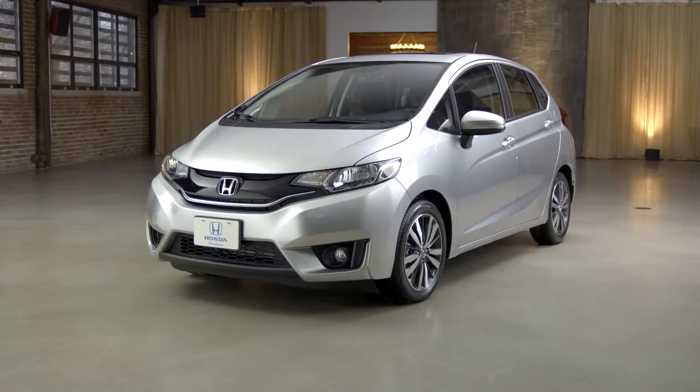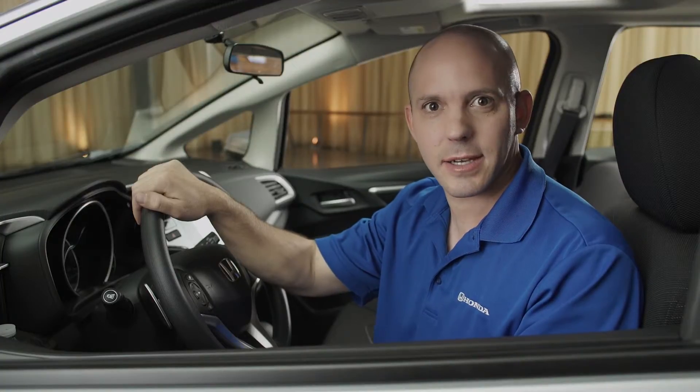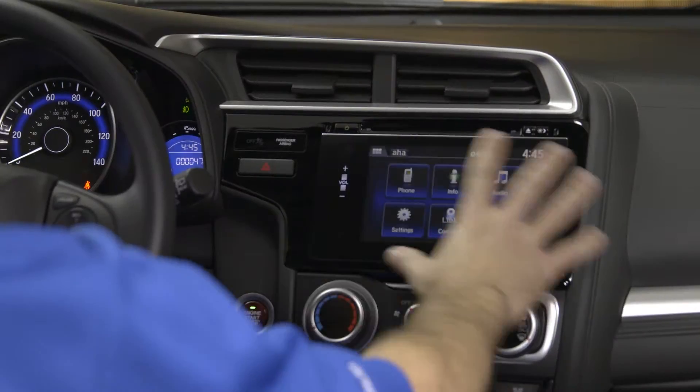It's time for another tip and trick with the Honda Fit. Even if you're not using Apple CarPlay, Android Auto, or Honda's HondaLink, you can still listen to music in your car from your phone. Let me show you how.